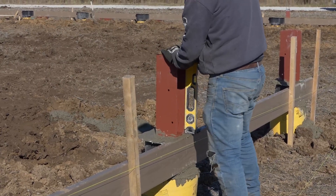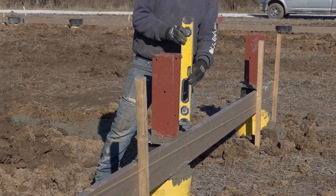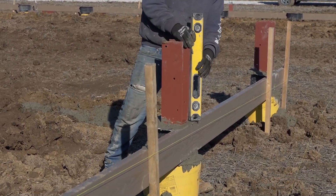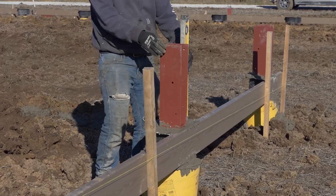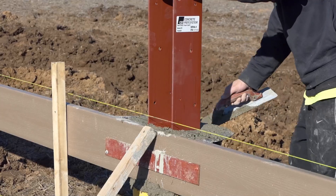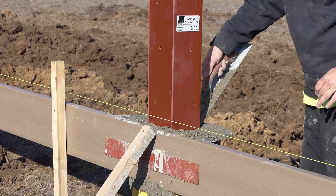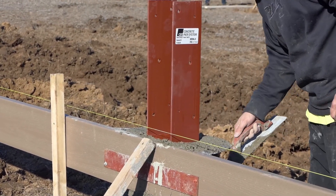Make sure to use a level to check that the brackets are straight, because once the concrete sets, there's no going back. Strike off the edges of the concrete to flatten out the concrete at the top of the floor. Once they're all positioned, wait for the concrete to fully set before moving on.